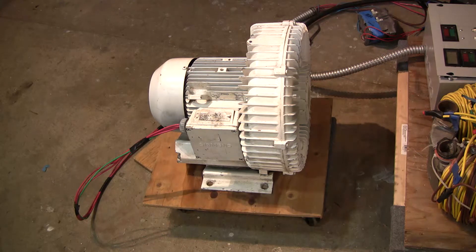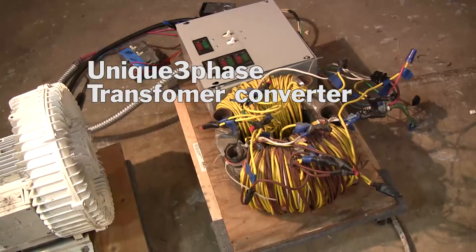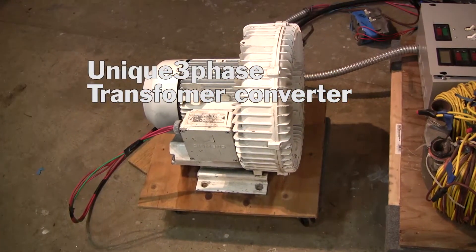If I remember right, when I used to run this it drew around 12 amps per leg, something in that area. I'll start it up — I don't have 3-phase power here, so I'm using my homemade transformer with the capacitor box, the Unique 3 Phase transformer converter. Let's start it.